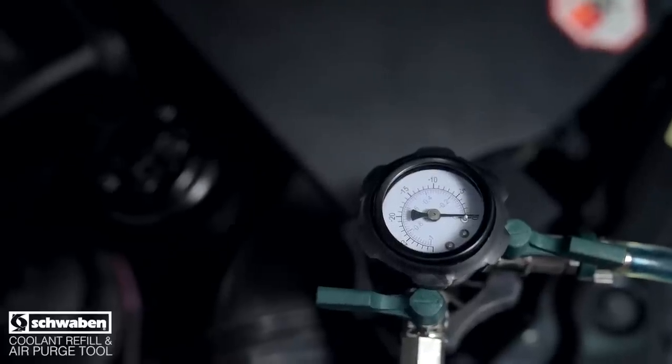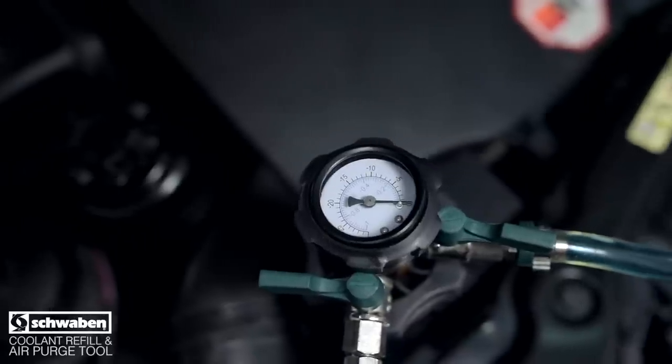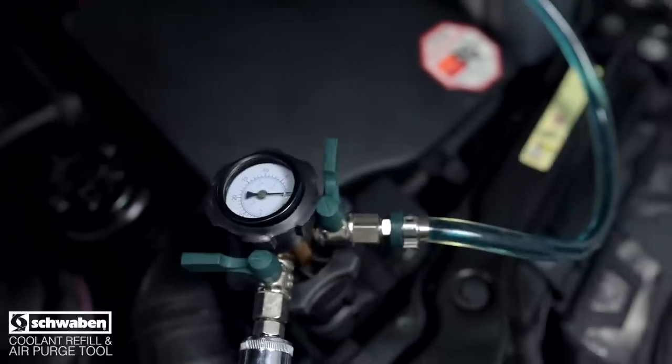When the gauge reading reaches zero, the system is full. Be sure to double check the coolant reservoir level. Top off the coolant if it is low, or use a turkey baster to remove excess coolant.